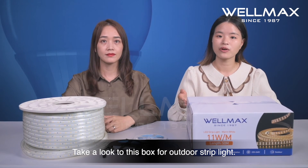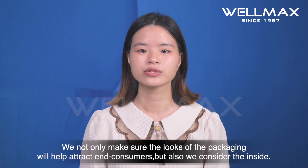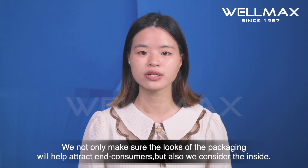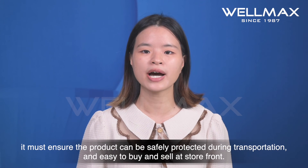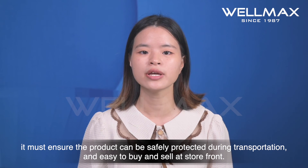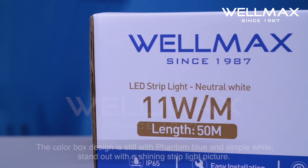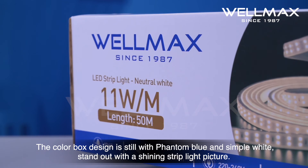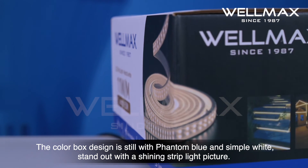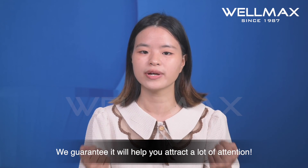Take a look at this box for outdoor strip lights. We not only make sure the looks and packaging will help attract consumers, but also ensure the product is safely protected during transportation and easy to buy and sell at storefront. The color box design is solid with a shiny strip light picture on it — we guarantee it will help you attract a lot of attention.